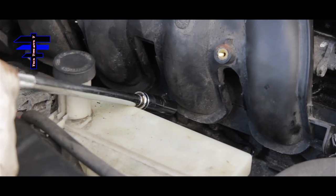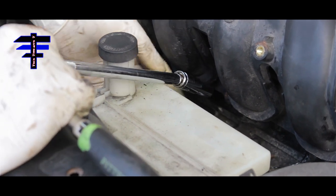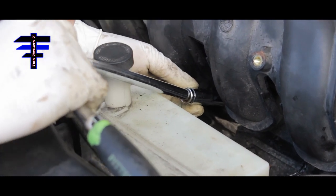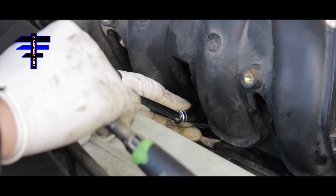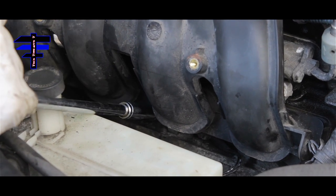There are four screws up front on the manifold. Tighten the middle one first, then work your way out to the left, then to the right, to balance the pressure.